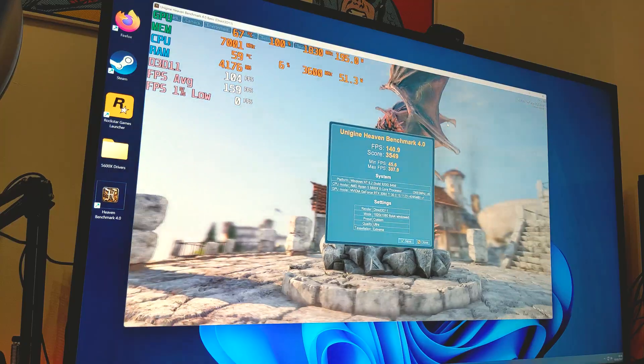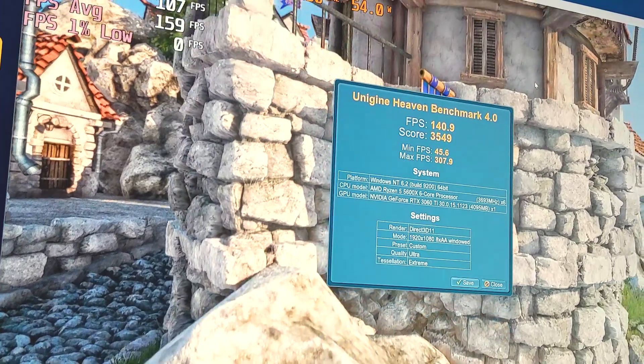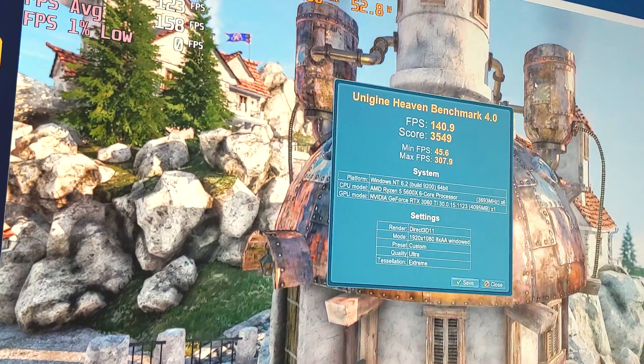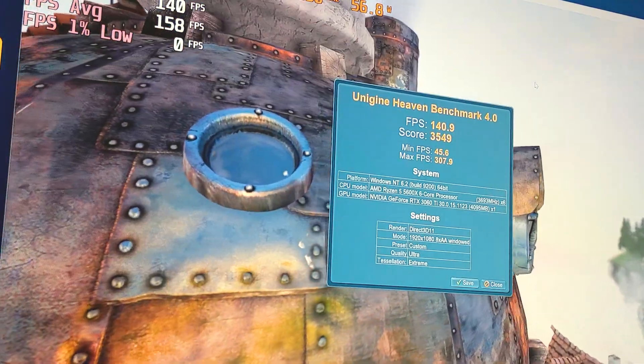We've been through our benchmark run in Unigine Heaven 4.0, and as you can see, we've got our FPS score of 140.9 and a benchmark score of 3549. So all we're going to do now is start off with overclocking our GPU and seeing if we can push that up a little further.